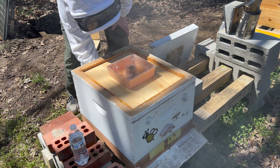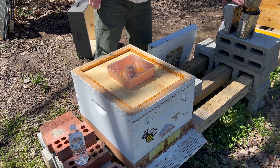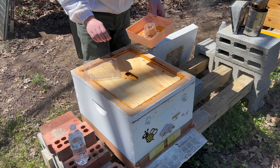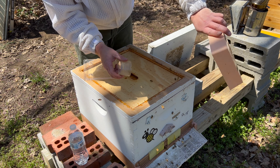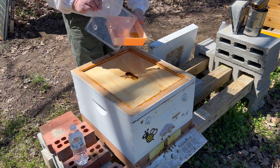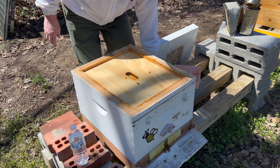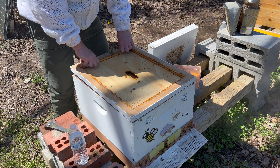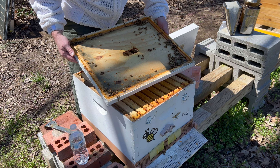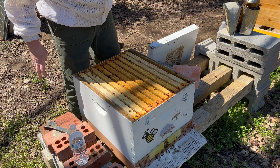I think we can also pull these bottom boards out, but I'm not super worried about that at the moment - I can do that any time. Let's go ahead and get these rapid feeders off. The risk of starvation in this area is pretty much over. We are right on the front end of our flow. I always quickly scan for my queen here. Let's see how this colony looks - pretty good.